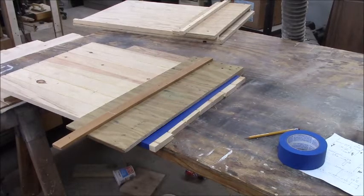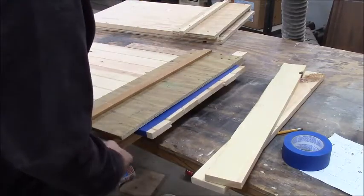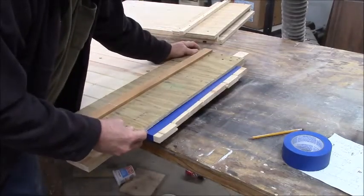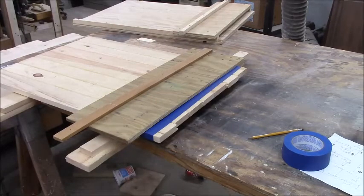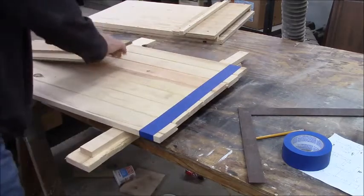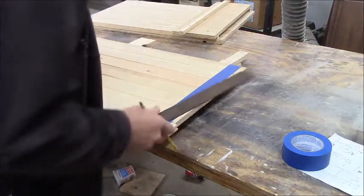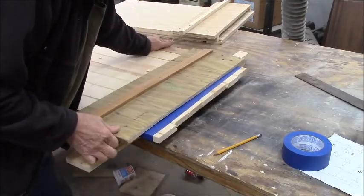All right. Watch right there. Simple enough — it's on the mark. I'm going to hold it tight like that. Now let's do a sanity check. I know these sides are parallel to each other. Cut once, measure twice. I'm just going to run a line just like that. When I put my jig on, you can see that it's perfectly parallel.